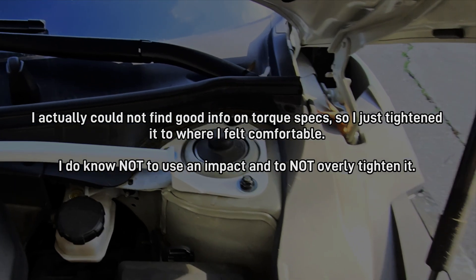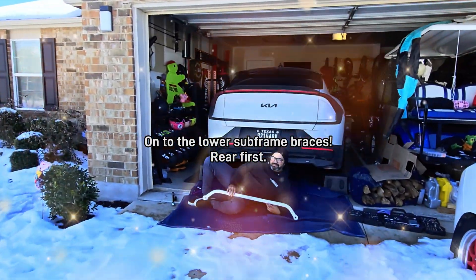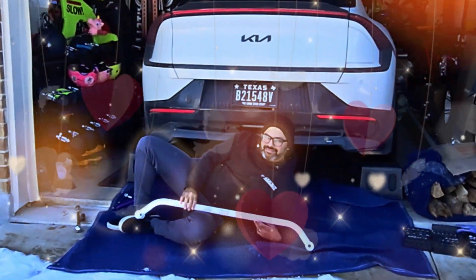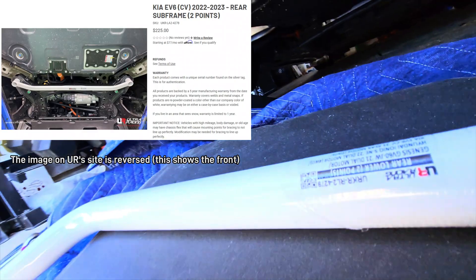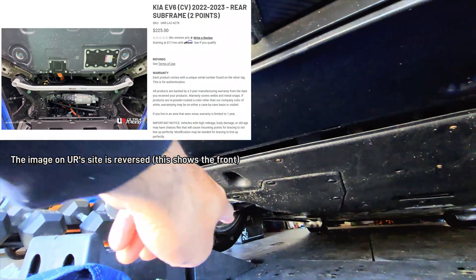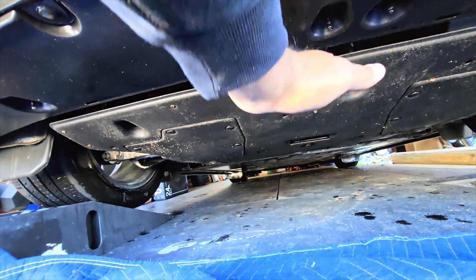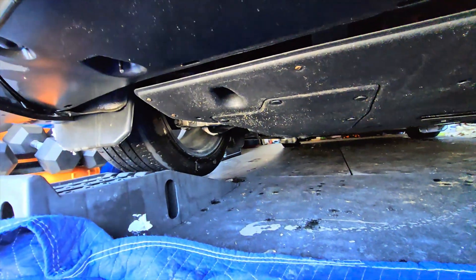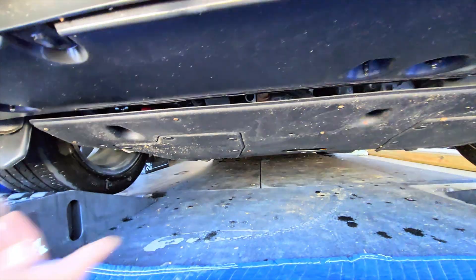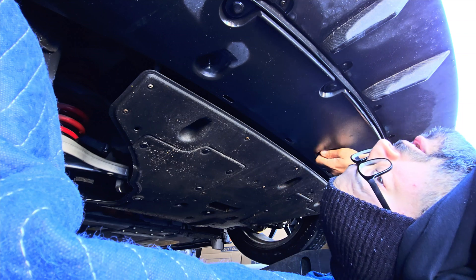So the front strut bar is done — I'm going to check the torque specs. Here's the bar, and here is the back of the car. Basically what we're going to do is take off this trim piece and this trim piece. On this one I don't take it off all the way — I just take off the front and it kind of sits back. But on this one you do need to remove all of it. We raised the car just a little bit because you have to actually support the subframe. You actually need a 10mm and a 14mm, preferably long extensions on both.